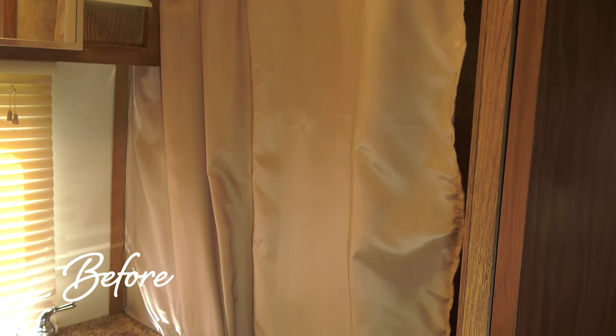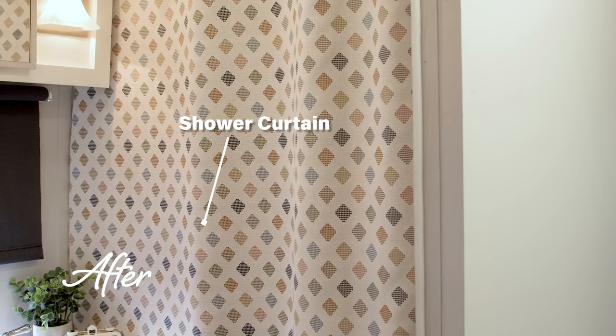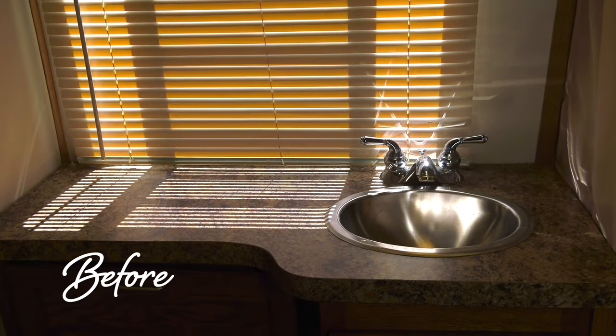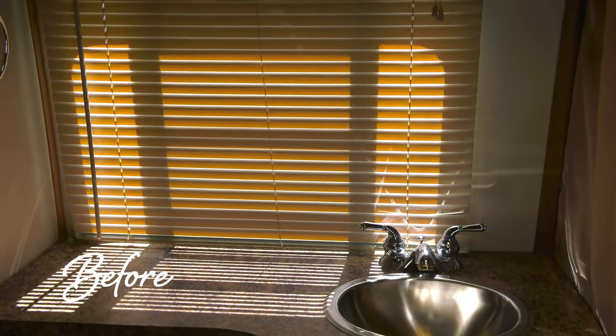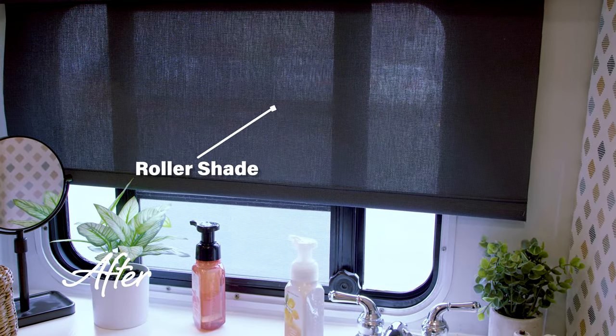The bathroom was a mess — now look at it. We used 100% acrylic upholstery fabric available from Sailrite. And for the window, we replaced a plastic slatted shade with a gorgeous fabric roller shade. Every project on this RV is covered in detail.